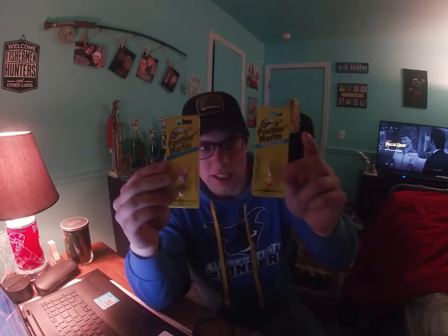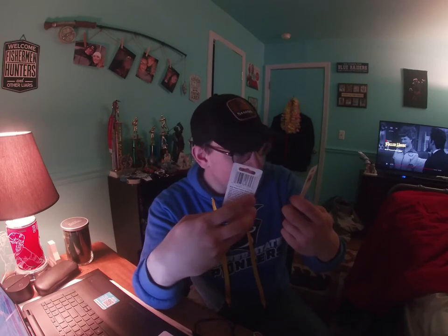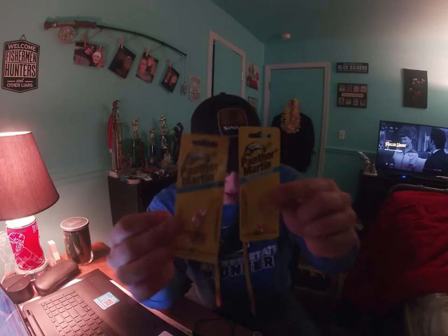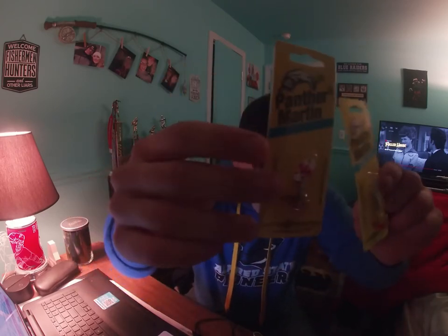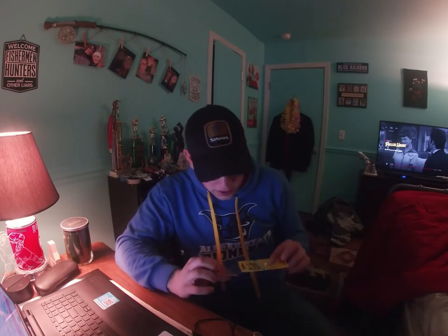Excited to use these within the next few days. Also got these for trout season — they're Panther Martin spinners. Never tried Panther Martin before, so if any of you have, and you have any color recommendations, I'd really love your input. The lighting isn't great in here but I'd love to hear what colors work best for you.